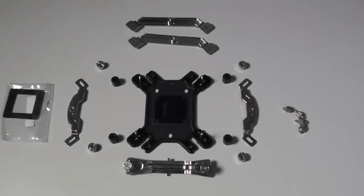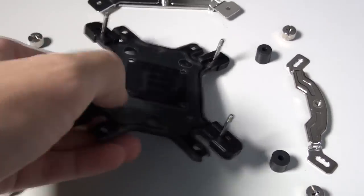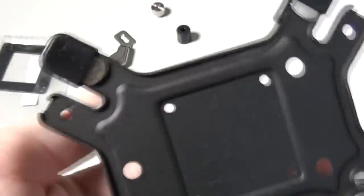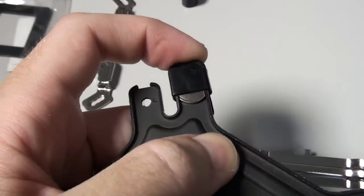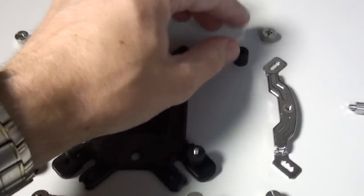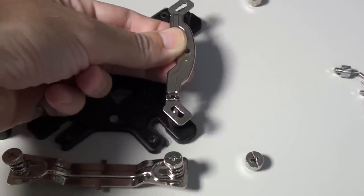Now for a look at the mounting components and how they go together. This cooler is compatible with Intel sockets from socket 775 to socket 2011, and AMD sockets from socket AM2 to socket AM3 Plus including socket FM1. It's a universal backplate for all of the compatible sockets. These rubber sections help to hold the pins in position, which makes assembly a whole lot easier. The backplate obviously goes on the back of the motherboard, then these spacers go on top of the motherboard, and the brackets go on top of the spacers.